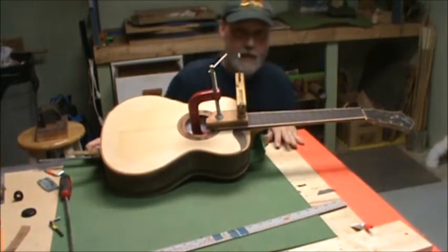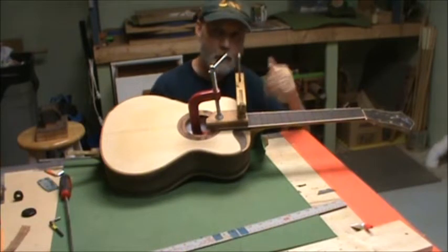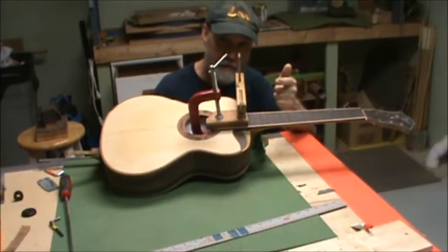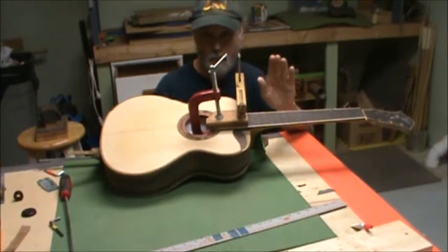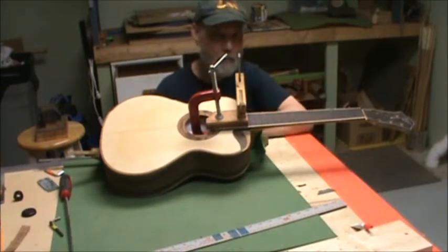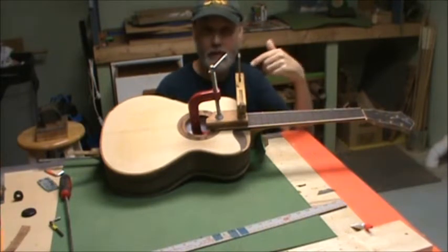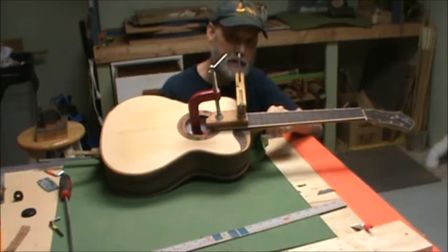After it's all nice and dry, I take the drywall screw out. I make a little cover plate, and on the cover plate I note what kind of glue I used, the dimensions of the joint, and what kind of joint it is. I'm writing a message to future repair people. There are so many different kinds of neck joints these days — I feel like it's a service for my guitars so that if they ever need to be worked on in the future, they'll have something to go by. It's not just blind.